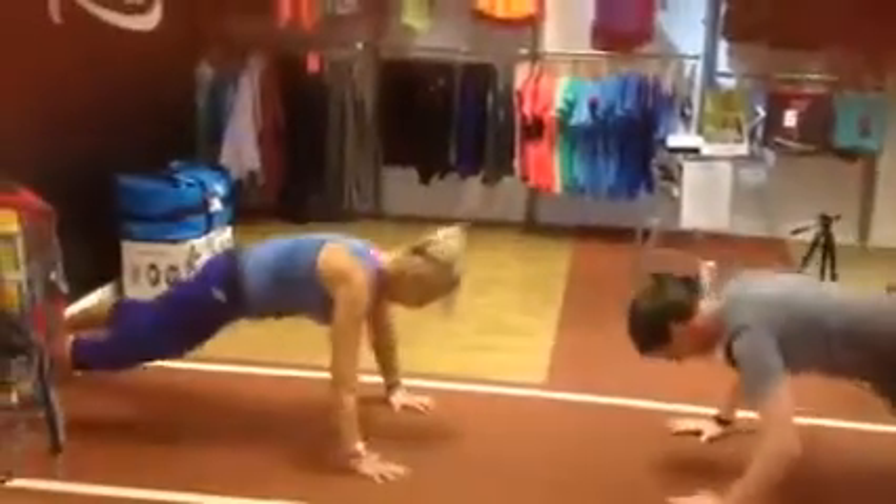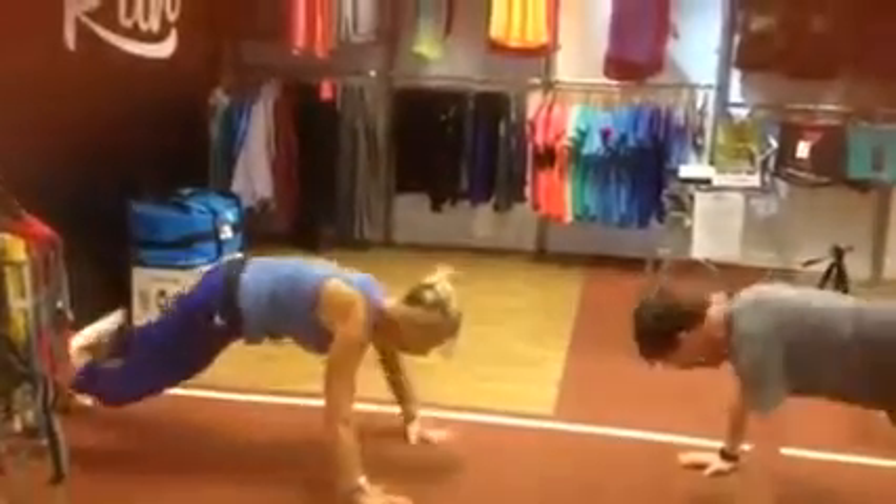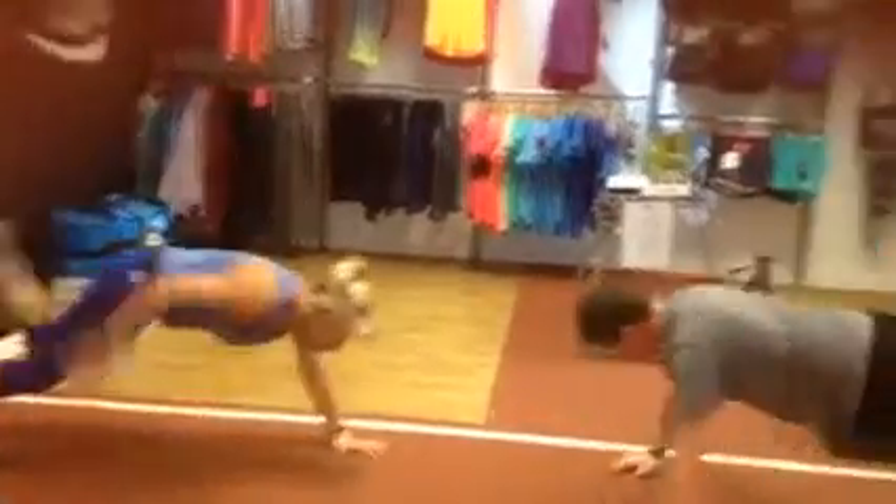Beautiful, leg up! Come on my lovey. Lovey, where are you going? Press up! Arrgh — it's too hard. No it's not too hard, here we go!